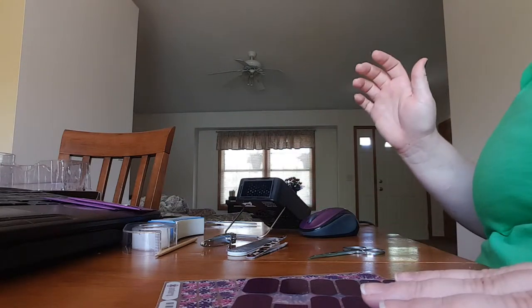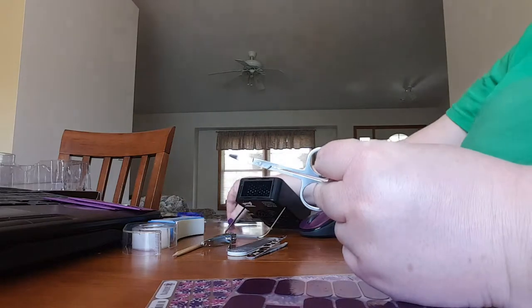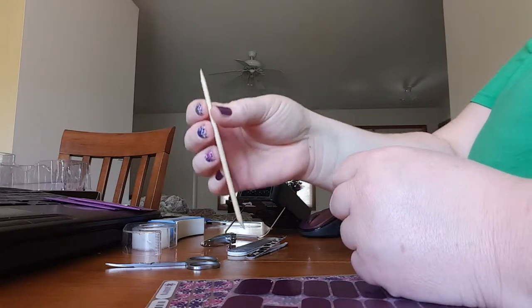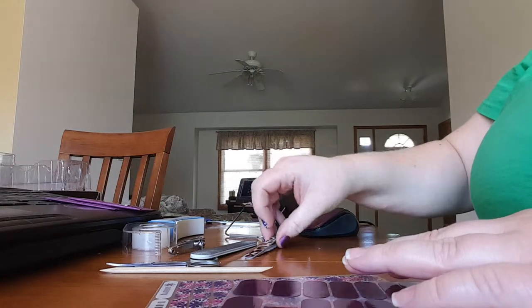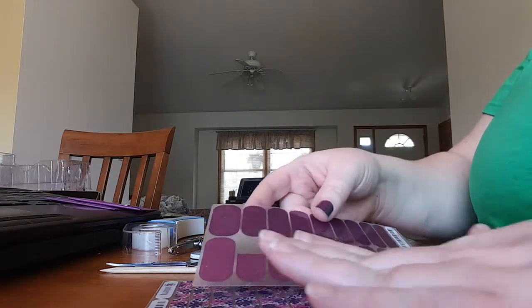I'll show you the four or five things that you need to put jams on your hand — you should have them already. I use just a little pair of scissors; these are nail scissors but you could use a regular pair. I have an orange stick cuticle pusher, very basic — they're like two dollars for a pack of 50. Also nail clippers, a nail file, and if you really want, you can use a tweezer to hold your jams. Sometimes I do, sometimes I don't.